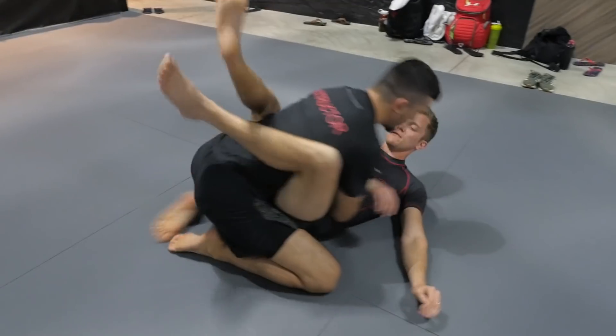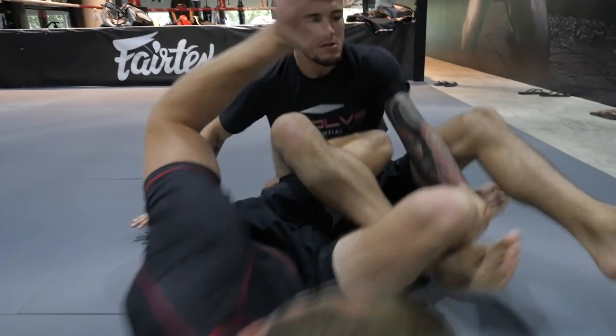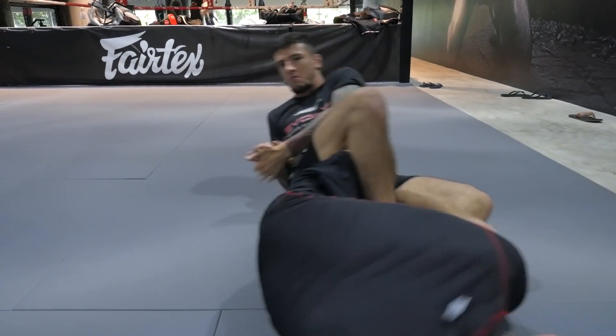I'm gonna start with the simple, basic ones, give you a couple of details, and then go into some other situations — a little bit more complicated — because you're gonna set up sweeps, attacks, and submissions.